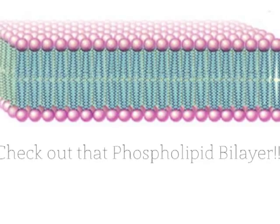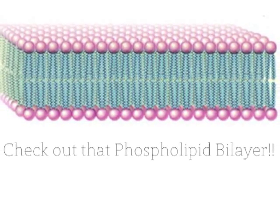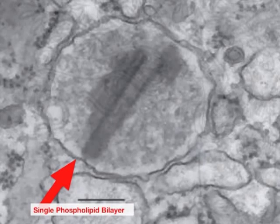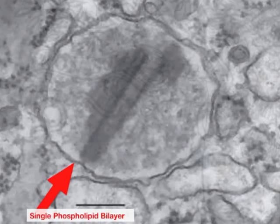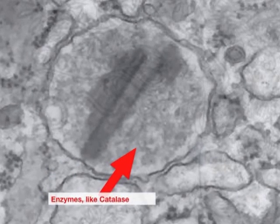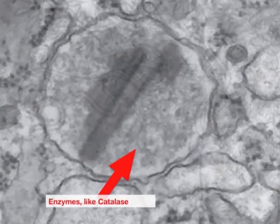Well, check it out! It has a single phospholipid bilayer, otherwise known as a single membrane. This membrane allows the import of peroxisomal proteins, or peroxins, from the cytosol — the fluid within the cell! Rad!